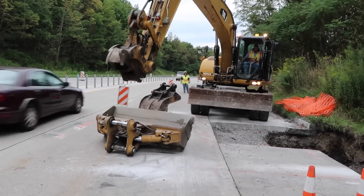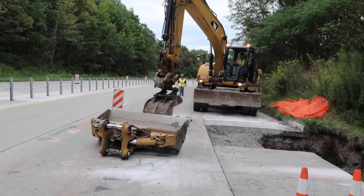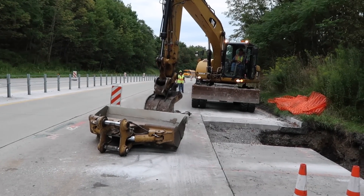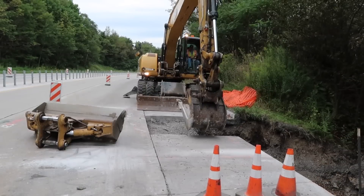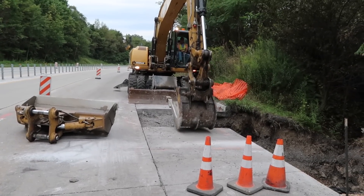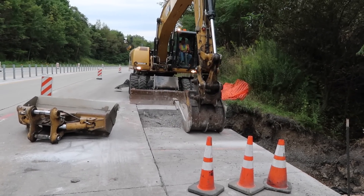The Kenco slab crab is commonly used for bridge decking removal, but it can actually serve another purpose. Seen here in this video, Pennsylvania-based company HRI is removing a pre-cut slab from the edge of an existing roadway to allow for access to replace a damaged pipe.